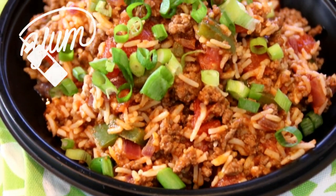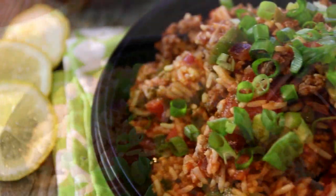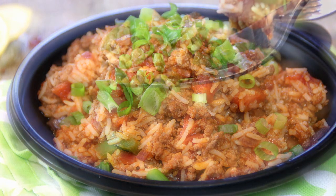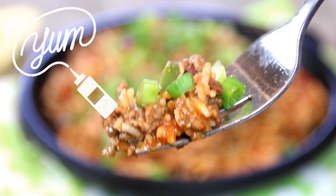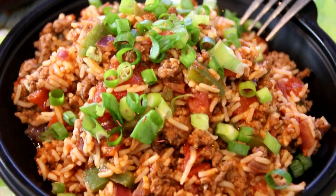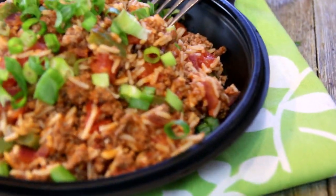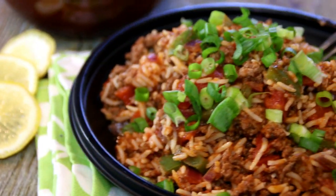And there you have it, guys — Dad's Chili Rice. Easy, economical, yummy, great for meals on a budget. Let's dig in here and give this a taste test. Mmm, so good. Everything blends together nicely. 30 minutes, you can do it for 10 bucks. You just got to make this. And of course, you can always find this recipe at cookandshare.com — head on over there, all kinds of great stuff.